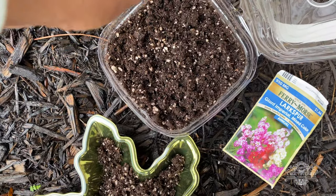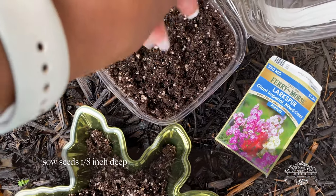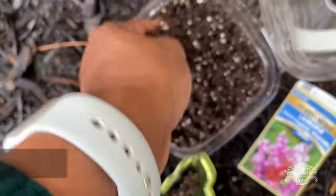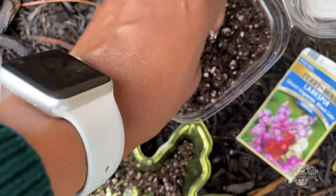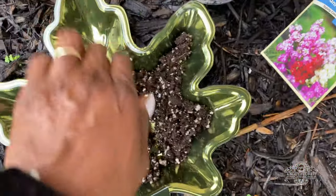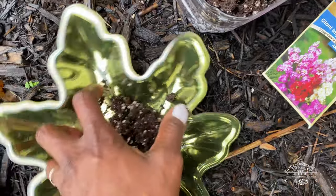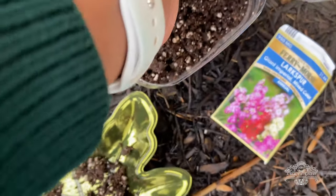I'm going to be winter sowing this in some winter sowing containers. I'm using moistened Pro Mix soil and sprinkling my seeds over the top. Keep in mind I have drainage holes at the bottom of this container and a half-moon cut all the way around. I'm going to cover the seeds over with more moistened soil.